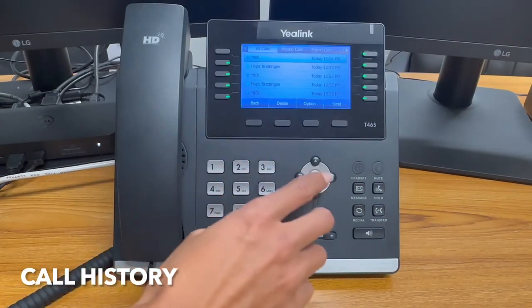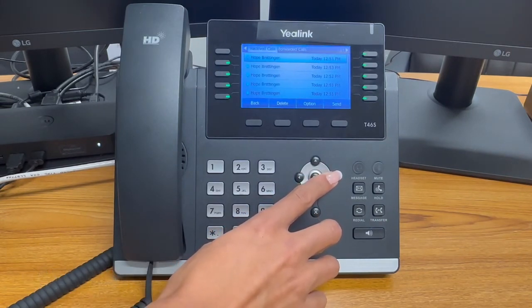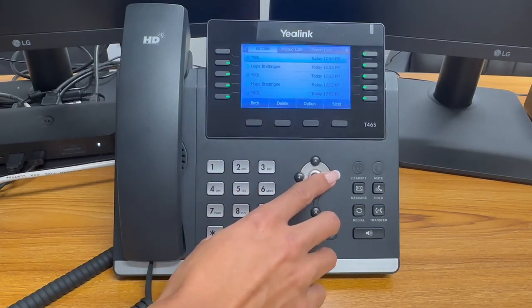Press history to access all of your call history. You can use the send soft key button to call any of these numbers back. Clicking the top arrow also accesses the history menu.